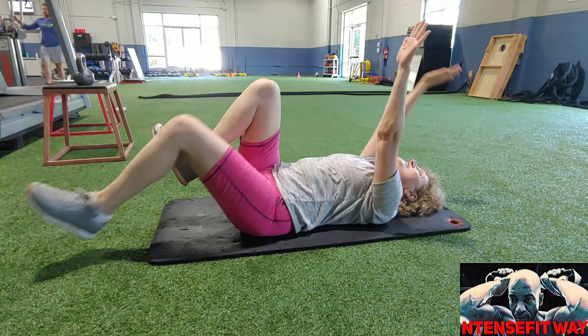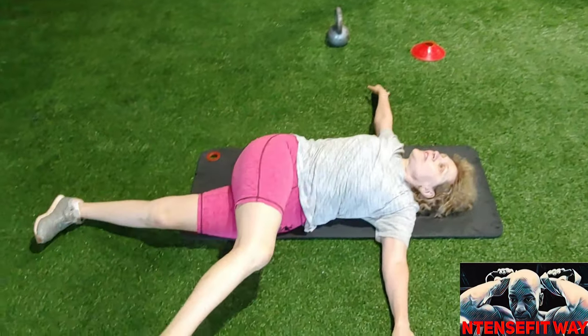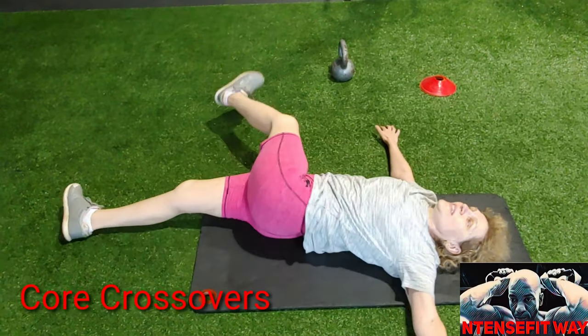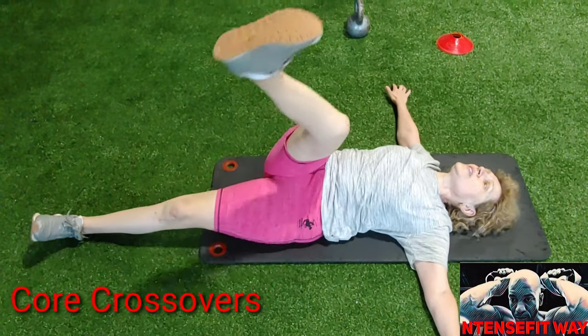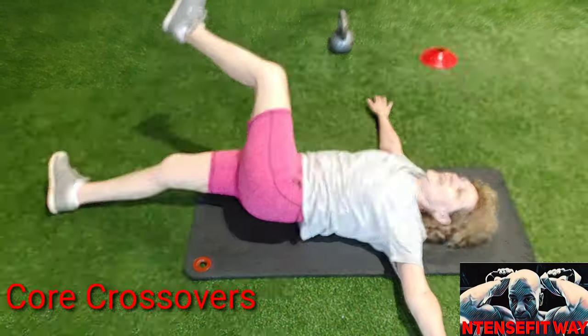Moving on to our last but not least — core cross over. Hands are out by your side, palms down, palms stay connected to the ground the entire time. Bring the leg up, cross it over as far as you can go with your palm on the ground, and bring it back. All reps are ten.